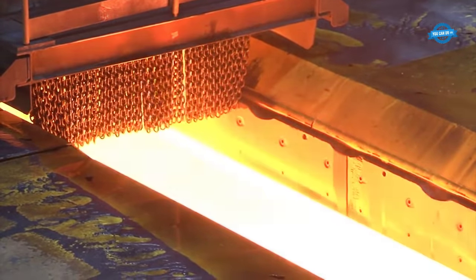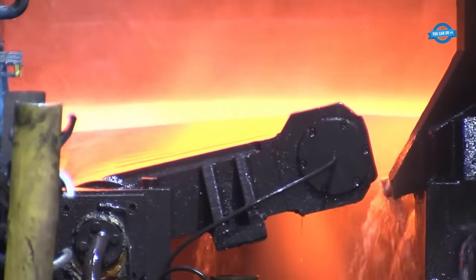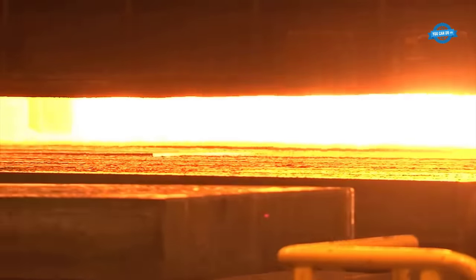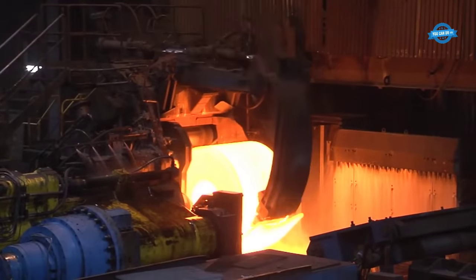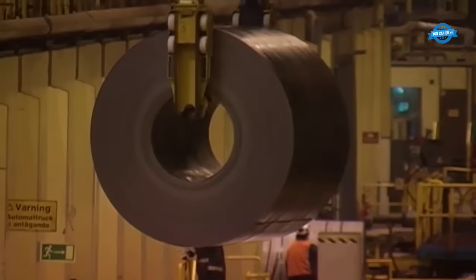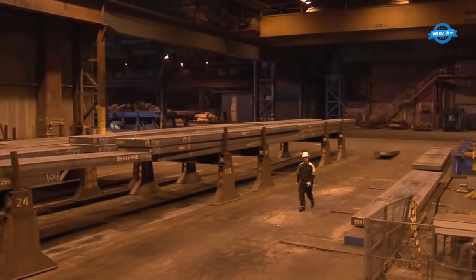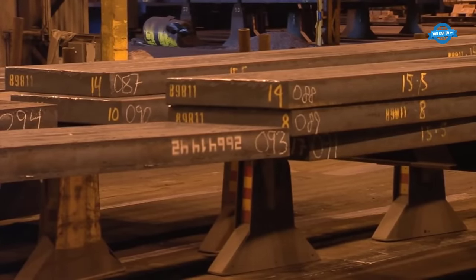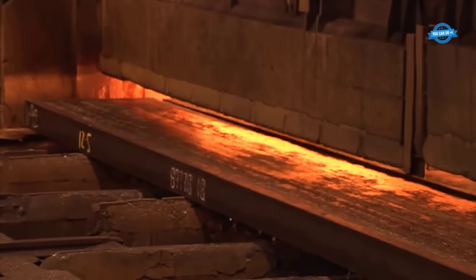At the heart of the hot rolling mill is the process of plastic deformation of steel at extremely high temperatures. This high-temperature processing imparts the steel with the necessary properties to meet specific requirements. The primary objective is to reduce the thickness of the steel material while elongating it into long strips for manufacturing diverse products such as steel plates. The journey through the hot rolling process involves multiple stages, each requiring profound understanding and expertise.